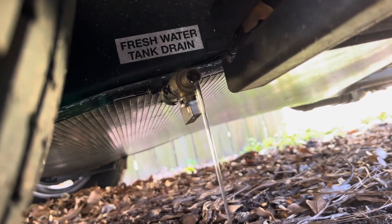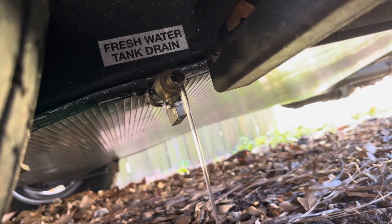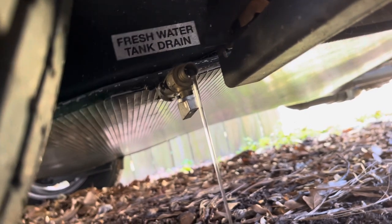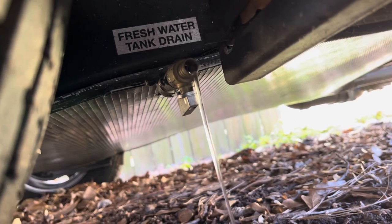Just going to let that drain for a little bit — it may get somewhat pink as the antifreeze works its way out. We're going to let that run for a few minutes and let it run completely out before we freshen up the tank.